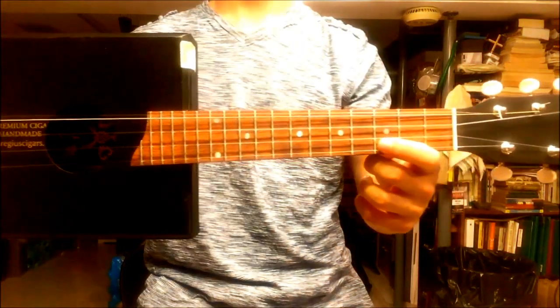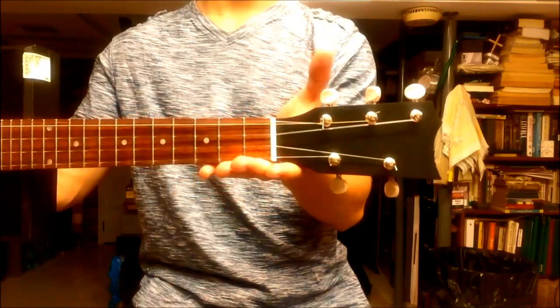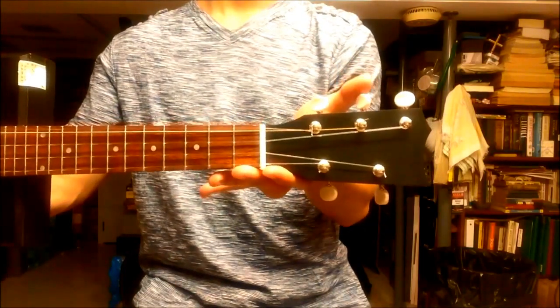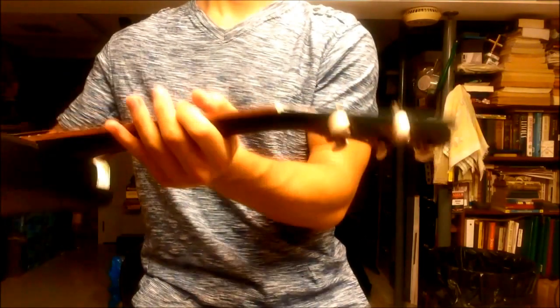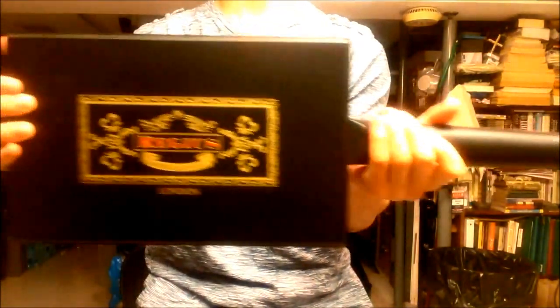Here is the Boopinga fretboard. It's very much like rosewood. The headstock — you can see the five tuners, five Grover geared tuners. This is the double G-string. You can see that they're geared in the back of the headstock here. The neck has a black finish on it.